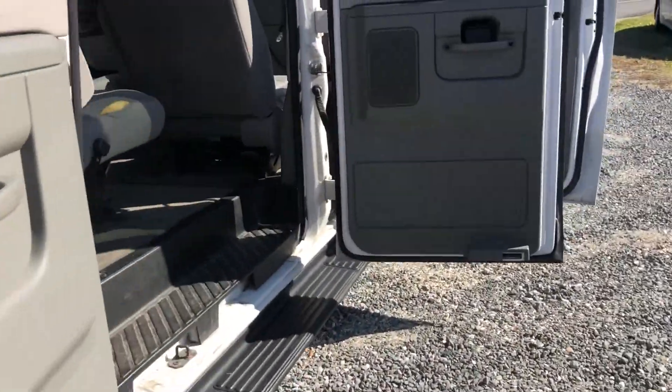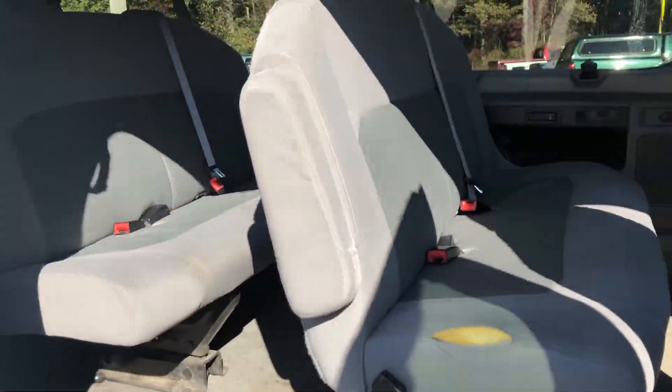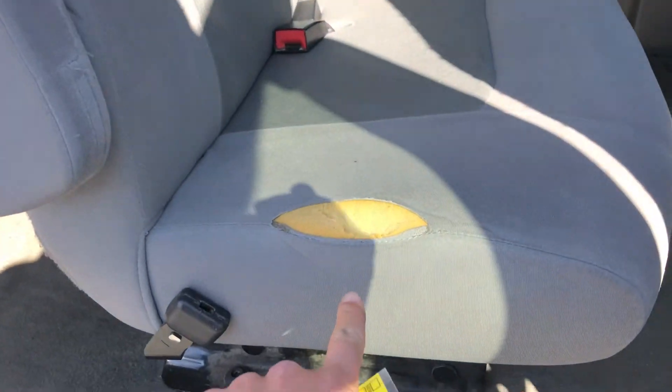It has a big door here for an entrance. They made these slightly larger in these years. There's one little separation in the seat, but overall the rest of them are all actually perfect.